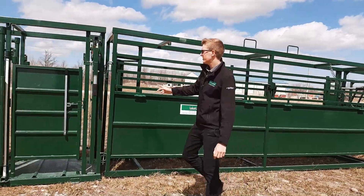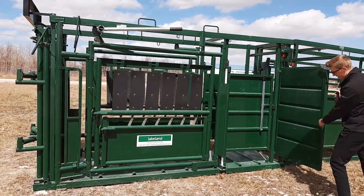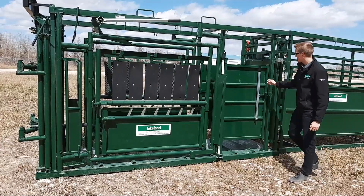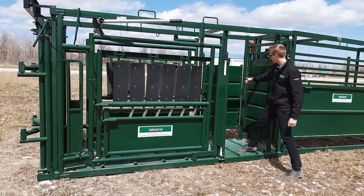We're going to hear it's a speed chute. We've got a heavy floor in the back. We've got a back cage here as well.